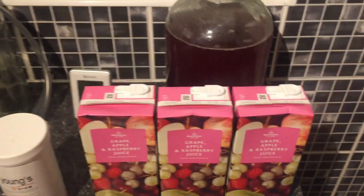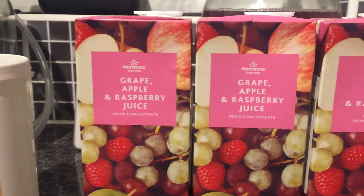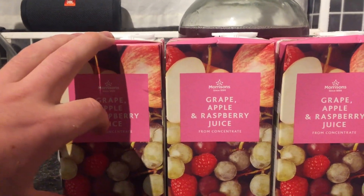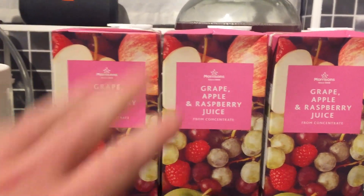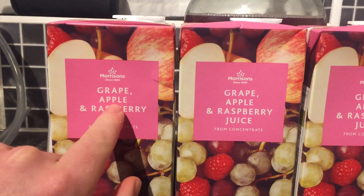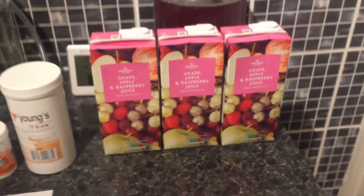For each demijohn you need three cartons of fruit juice. Now the fruit juice, this is where you can mix it up a little bit. I used to just get pure grape juice — two of them and one apple juice. But I'm finding it a little bit difficult at the moment in supermarkets like Tesco and Asda, they don't seem to do grape juice, or if they do it's in the chilled section and it's a lot more expensive. But I found this at Morrison's — it's grape, apple, and raspberry juice. For this recipe I'm just going to use three of these, and that's going to do one demijohn.